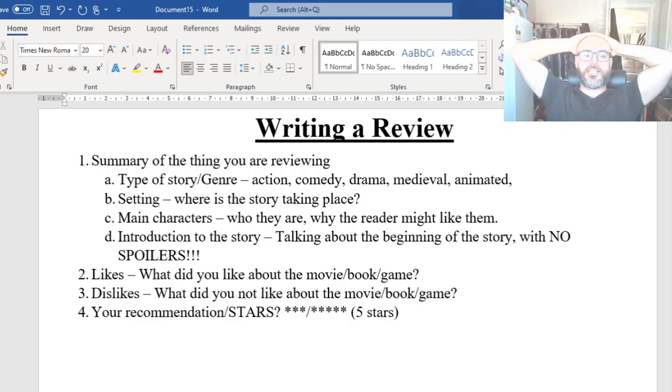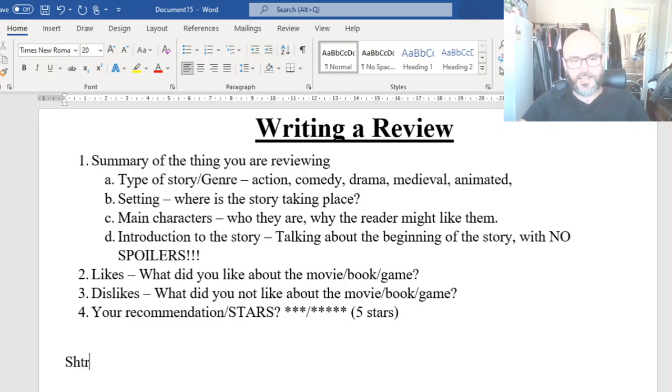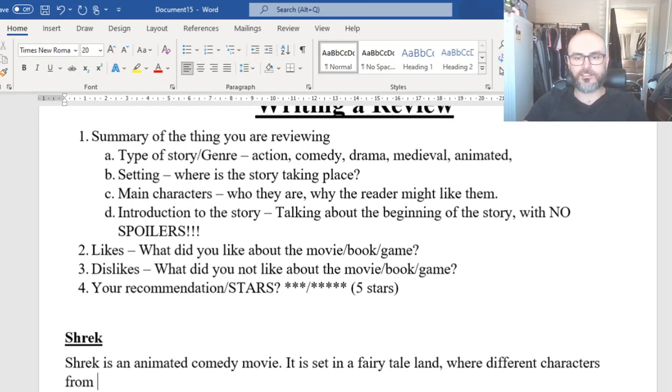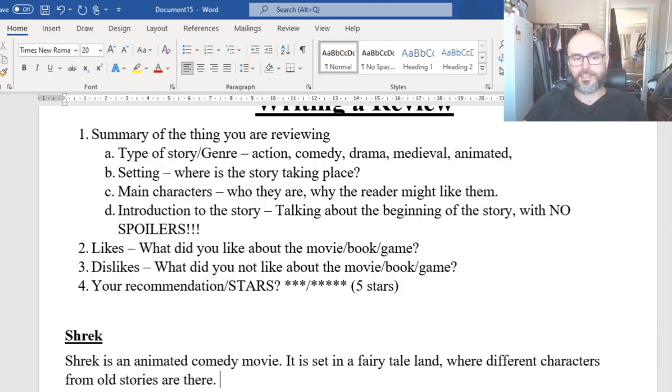Let's do a run-through using Shrek. I might get some details wrong, so I apologize. Starting with the summary: 'Shrek is an animated comedy movie. It is set in a fairy tale land where different characters from old stories are there.' So in our first two sentences we've already covered the genre and the setting.